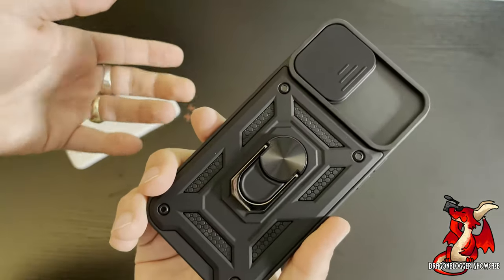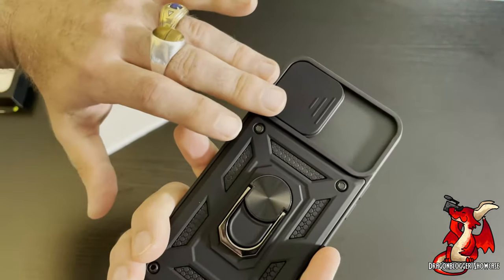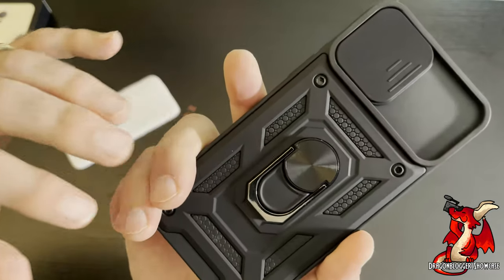If you want to keep it thin so that it still fits in your pocket, it works really well for that. I particularly like the fact that it has a slide lock to cover and protect the cameras.